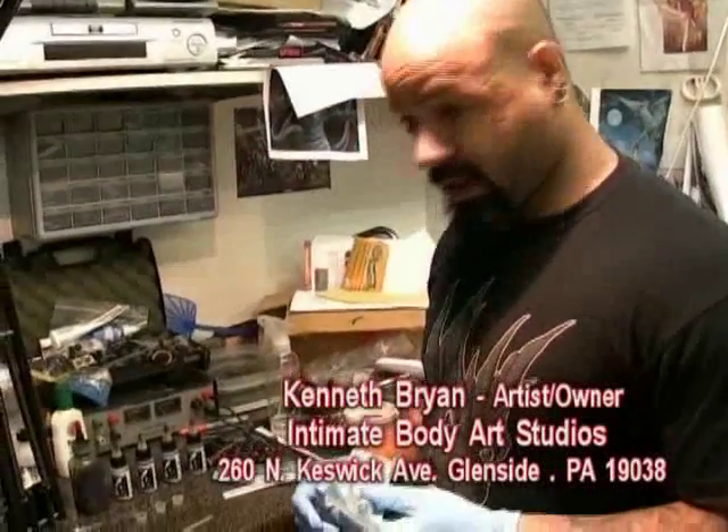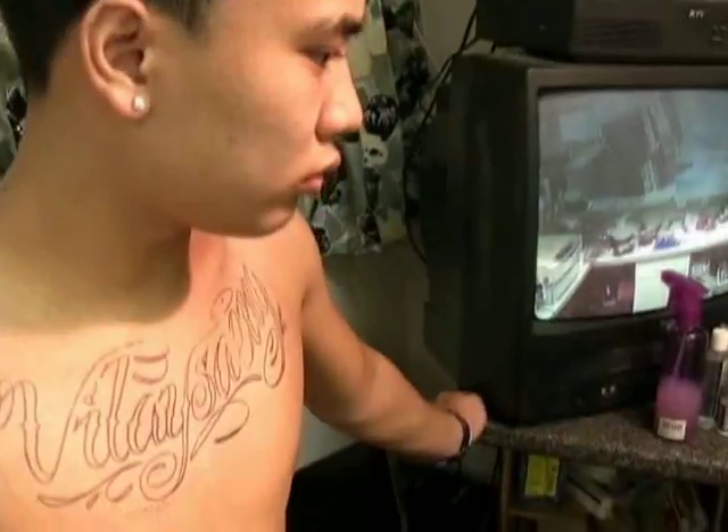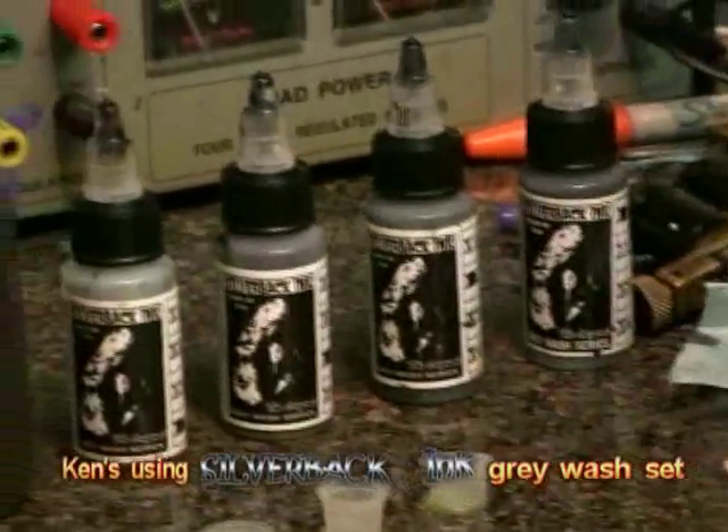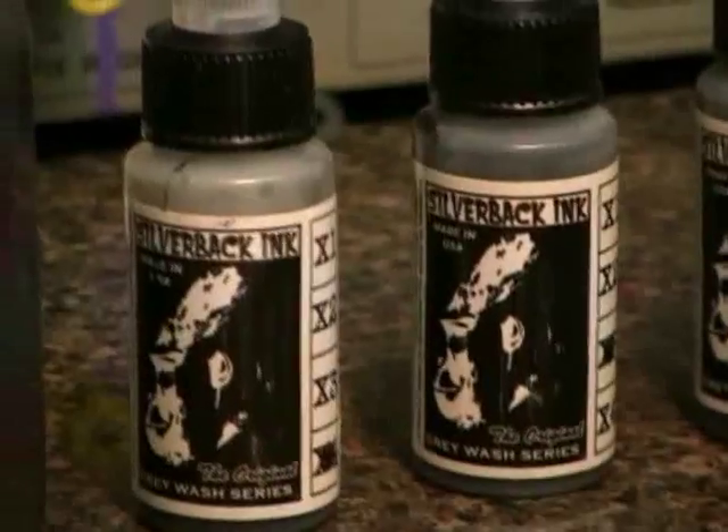We're back here at the shop. We're going to set up to do some lettering on this gentleman's chest. I'm going to go mainly in black and gray with it, so we're going to set up using some Silverback Gray Wash Set inks again.